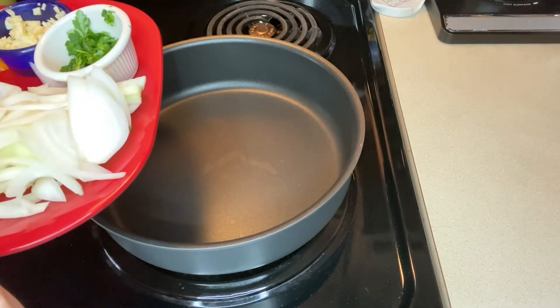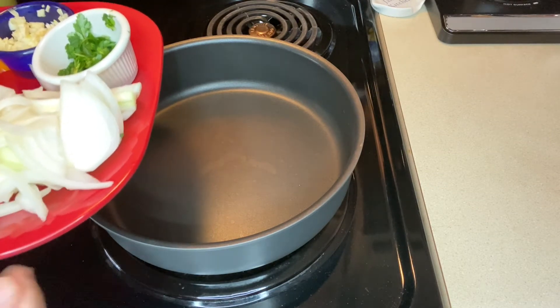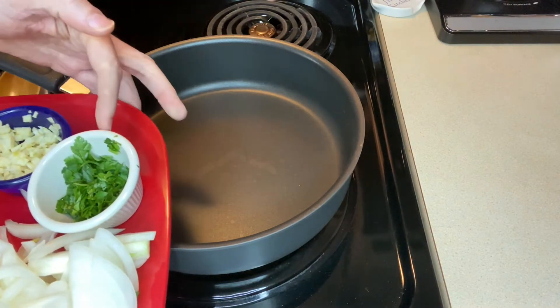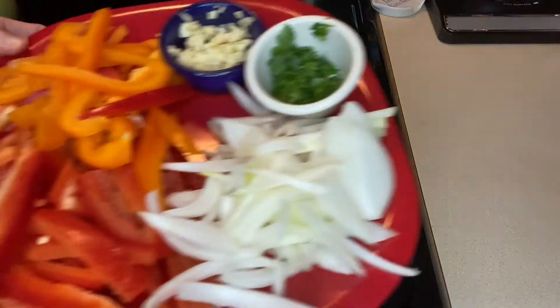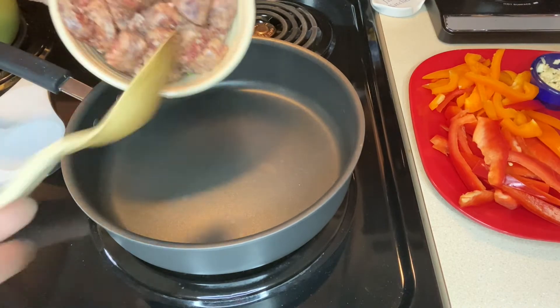I also have half of a medium onion that I've sliced up into pieces — again, that's all to taste depending on how much onion you want. I have a couple cloves of garlic that I've minced up, and I actually have some fresh parsley. We'll add that at the end, just a couple tablespoons of that, so let's put that off to the side.